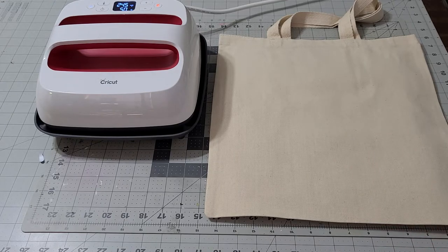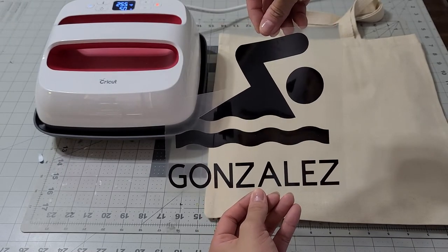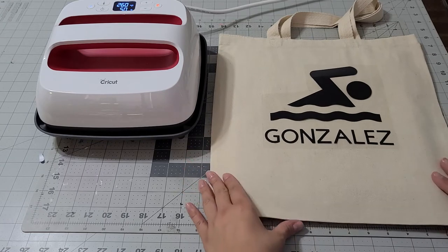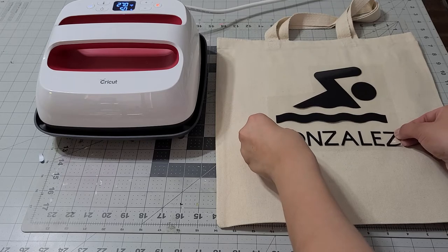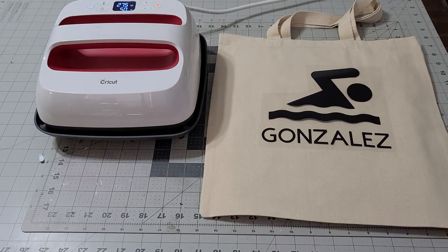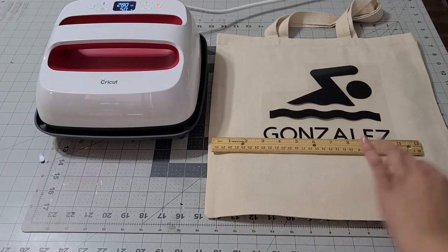The first thing I'm going to add is this little swimming design with the last name — look at how cute that is. We're going to make sure it's on nice and straight. It's really big so I'm going to go ahead and use my ruler; that's what guides me through the whole thing, to make sure I'm not too far off or too close.